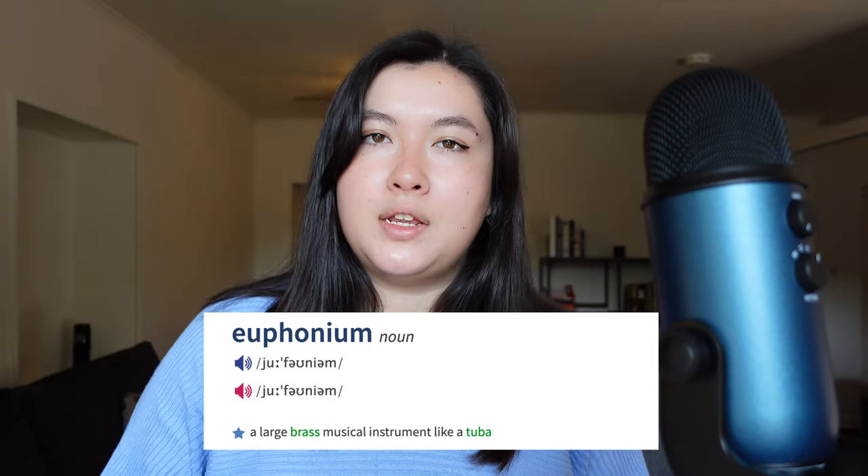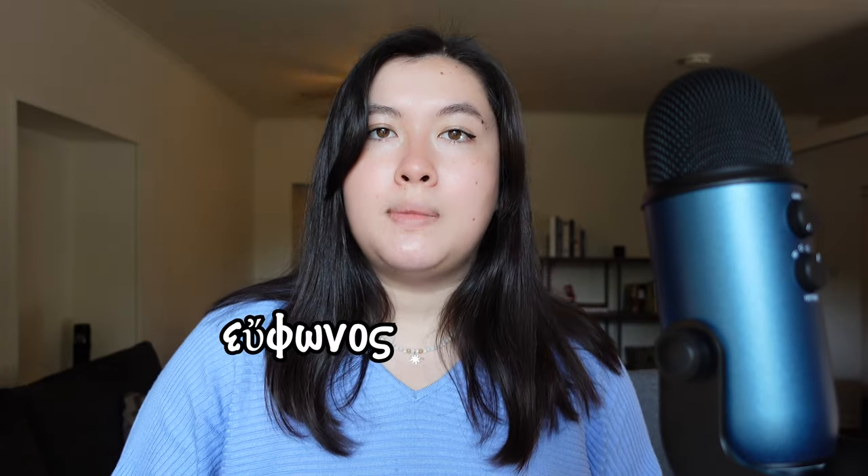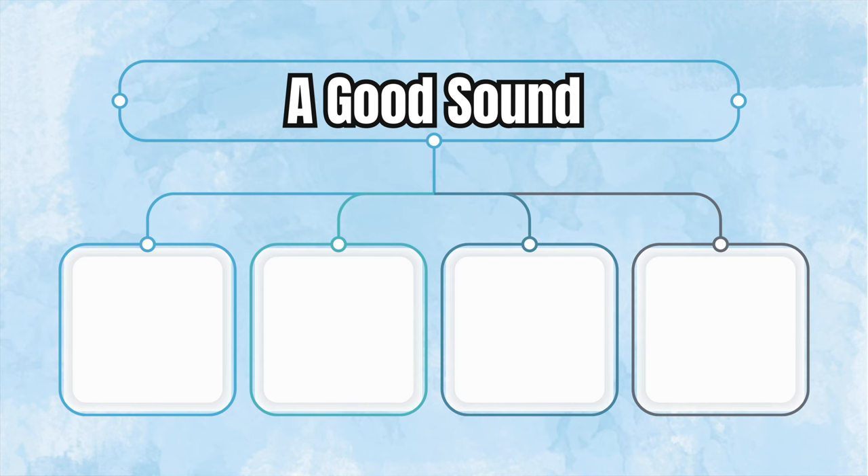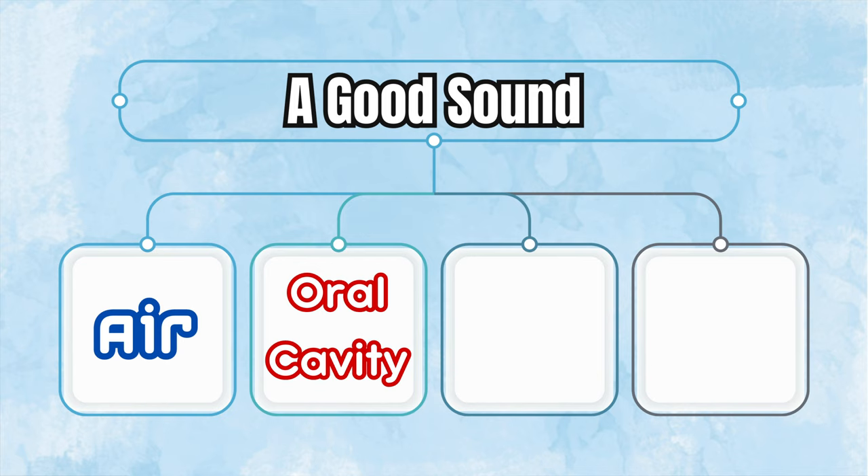The euphonium derives its name from the ancient Greek word 'euphonos,' meaning 'good sound.' So why can you sound so bad on an instrument that literally means good sound? Here are four reasons why: number one, air; number two, oral cavity; number three, tension; and number four, listening.